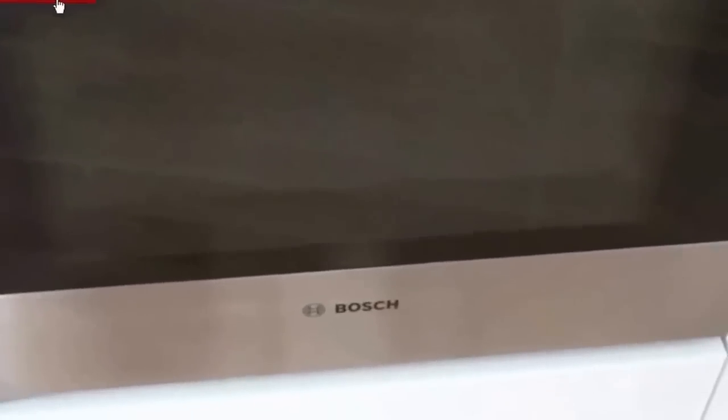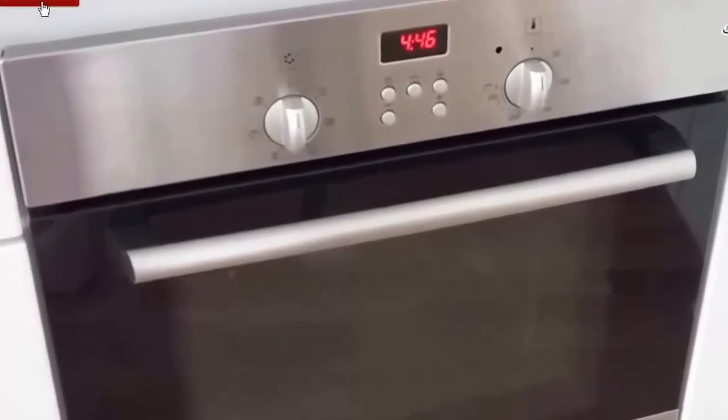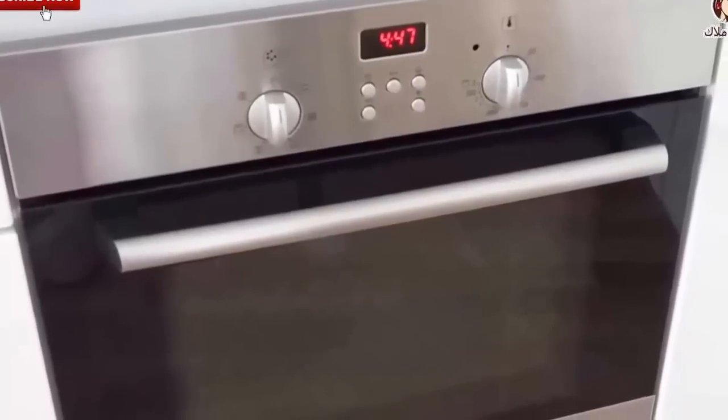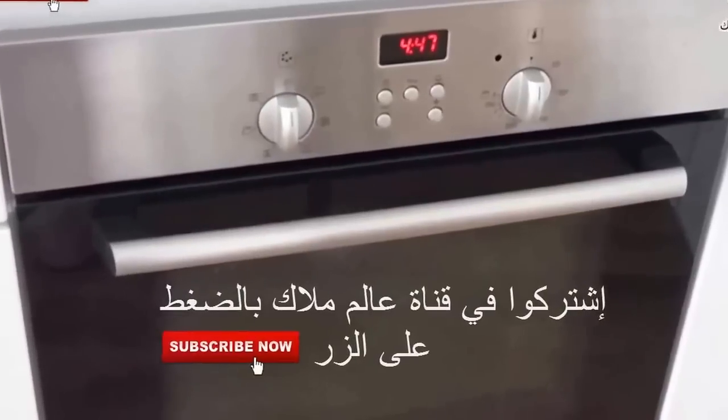This is the result from the inside. As you can see, the aluminum is really good, so that you can keep it. This is the video — I hope you enjoyed it. If you like this video, please like it, subscribe, and don't forget to subscribe. I hope you will see you in the next video, bye, insha'Allah, bye bye.